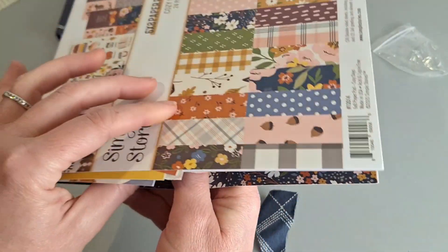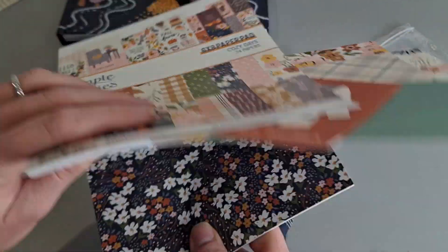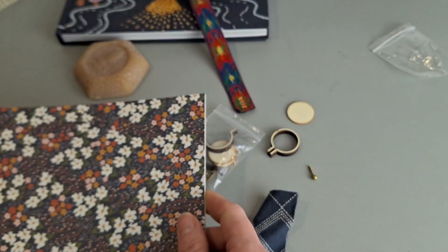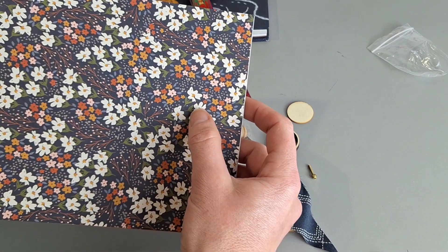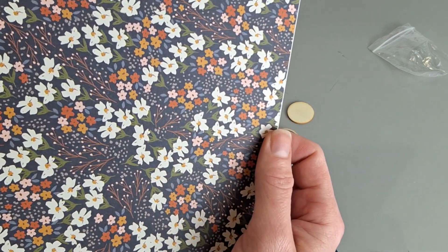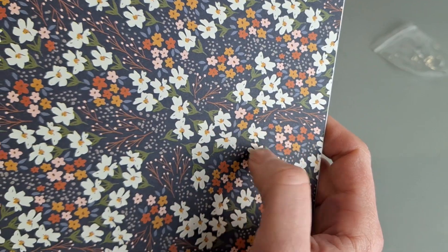I found that inspiration from scrap paper from the Simple Stories Cozy Day Paper Pad. I just love that color combination, so that is what I'm going to use to inspire me today and just do some really loose daisies like they show here, and maybe some little sprinkles as well.